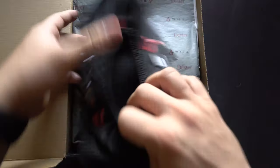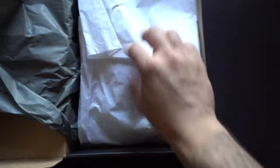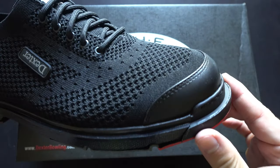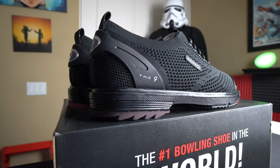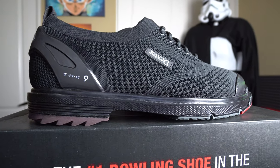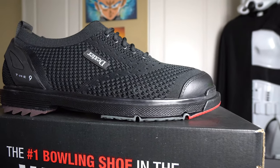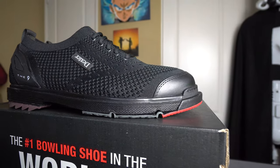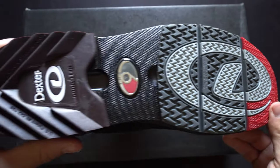The 9HT BOA has interchangeable heel and slide sole as well and rings in at $209.95. Next up is the Dexter Nine ST in the black colorway at $189.95. The primary difference from the other Nines in the Dexter line is the upper — it has a sock-like knitted material that is very squishy and stretchy for comfort and breathability. Just like the other Nines, it's built for performance with interchangeable heel and slide sole and a reinforced heel and toe area.